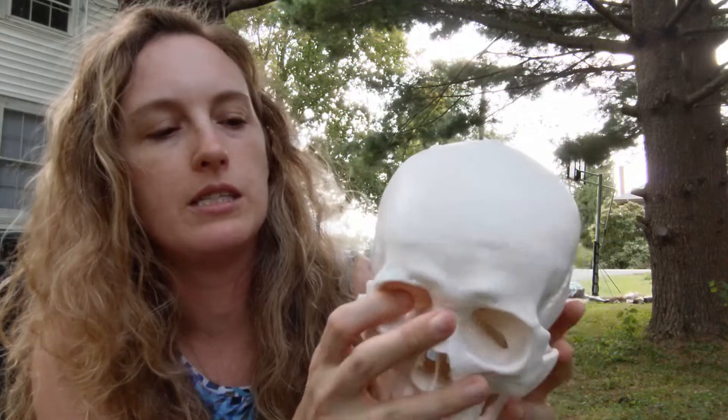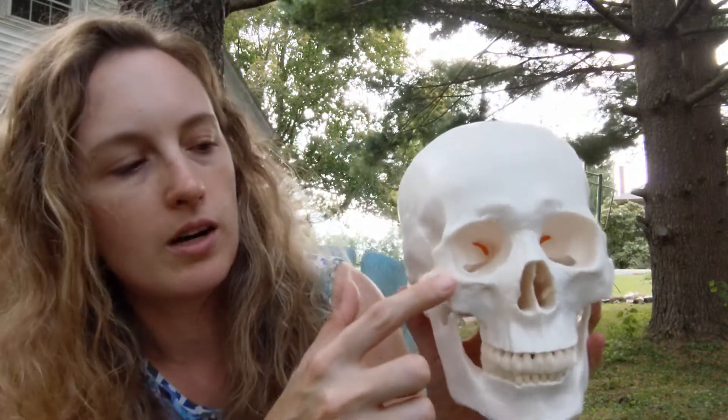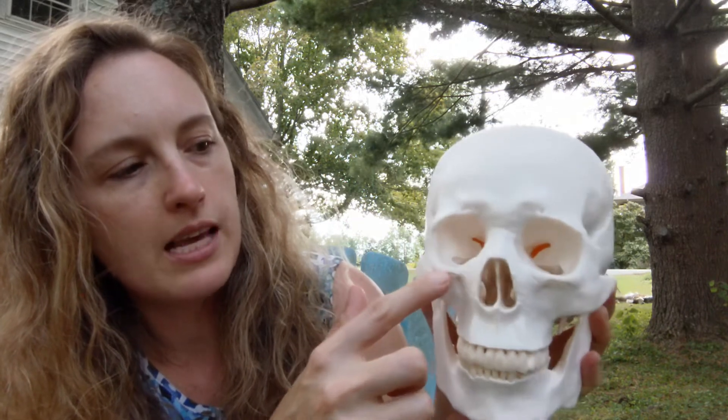Now we'll do the zygomatic bone, which is different from the zygomatic process. You can see the zygomatic bone on Lucy — it's on both sides. If you press at the base of your eye, over to the side laterally and inferior to the eye, this is the zygomatic bone.